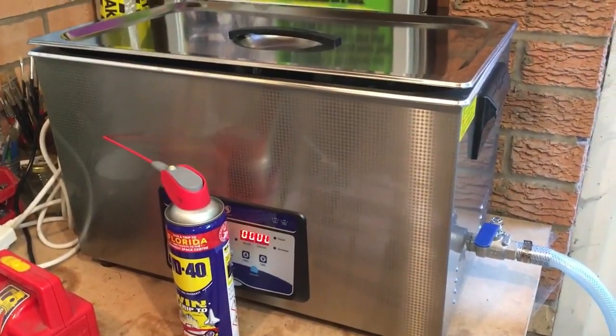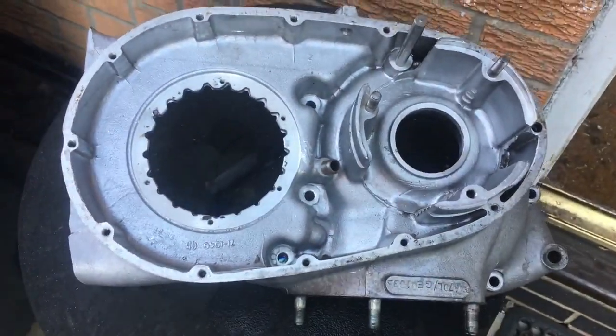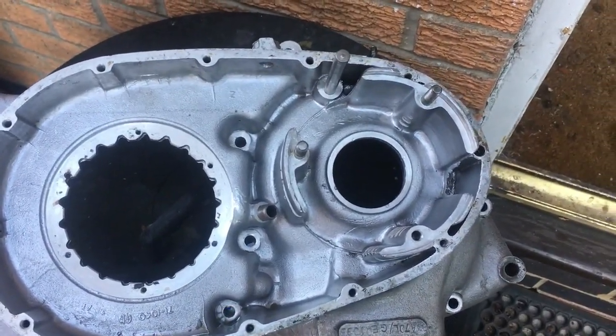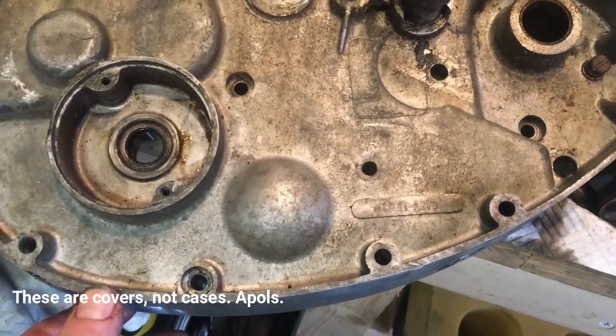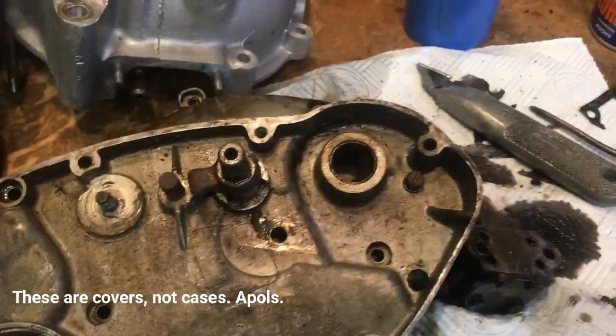The ultrasonic cleaner has just finished on the second case — let's dig it out. The other crankcase half is out and looking pretty spotless — one or two little bits to tidy up but what a transformation. Since the bath is up to temperature we may as well utilise it, so I'm putting in the inner and outer timing cases and the primary chain case cover — all three should fit in the bath.